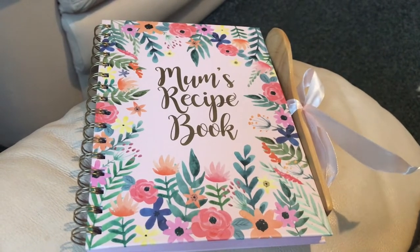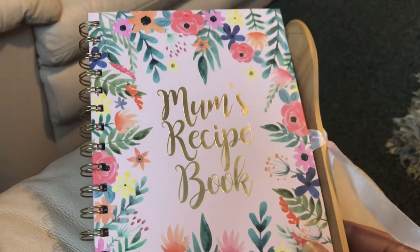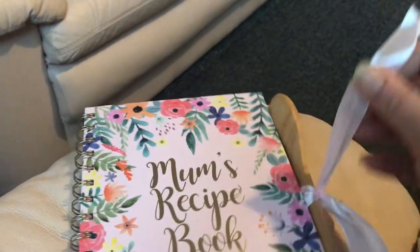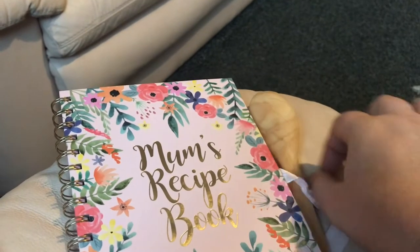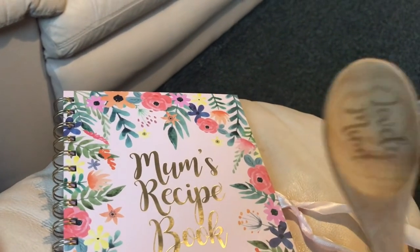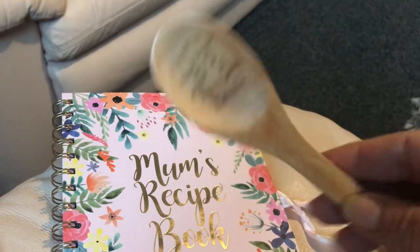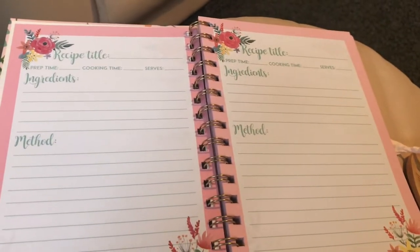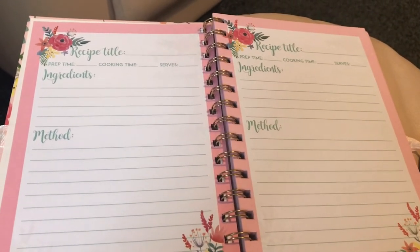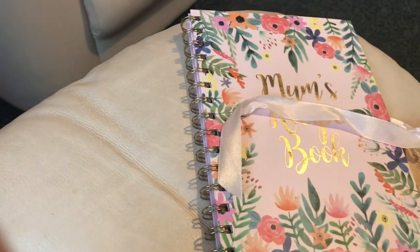I just want to show you another couple of bits I picked up this week. I got this mum's recipe book from Home Bargains - it was £1.99 and it comes with this gorgeous little wooden spoon that says 'Lovely Mum' on it. That's what it looks like on the inside, so you can write down all your Slimming World recipes.